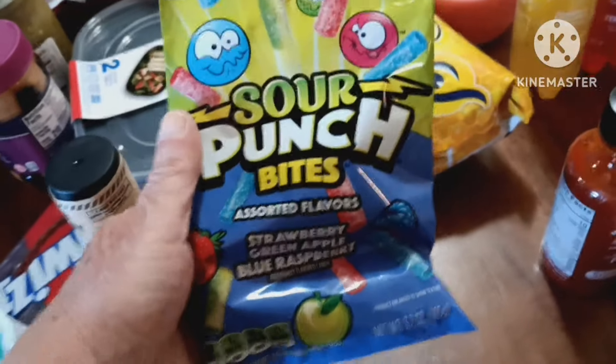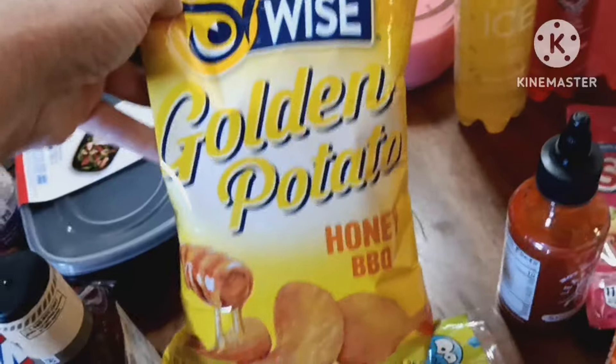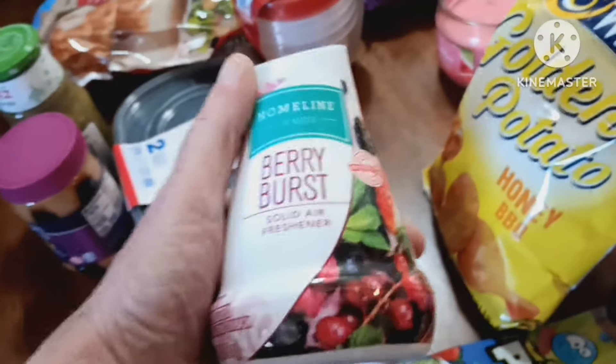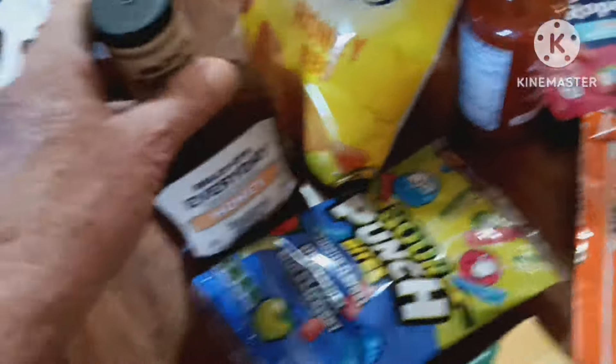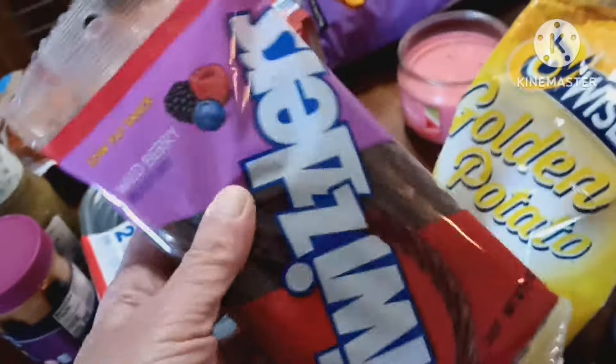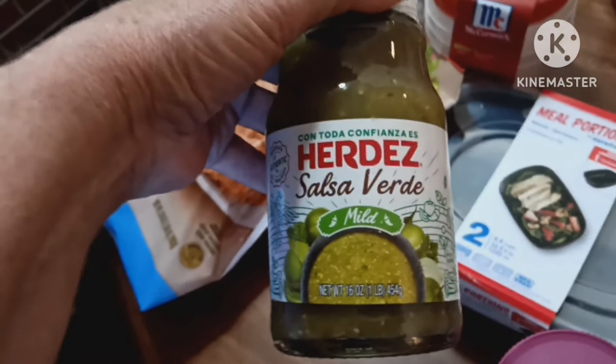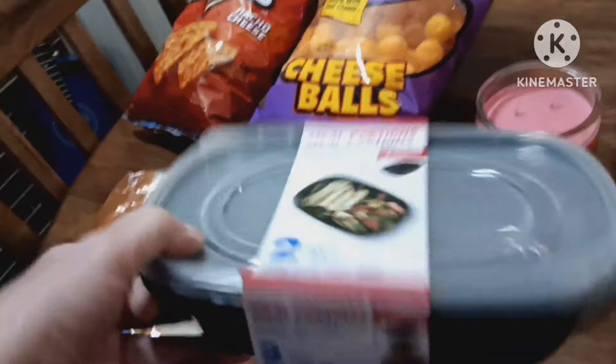Some Sour Punch Bites — strawberry, green apple, blue raspberry. A bag of Honey Barbecue Chips — those are good, a buck and a quarter. I got a Berry Burst Air Freshener for a buck. A bottle of Honey Barbecue Sauce — that was a buck and a quarter. Got some Wild Berry Twizzlers. Then another favorite — the PB&J Stripes, I like those. A bottle of green Salsa Verde mild sauce.